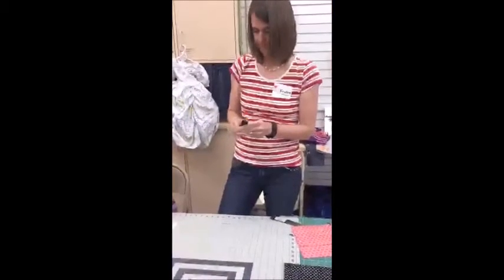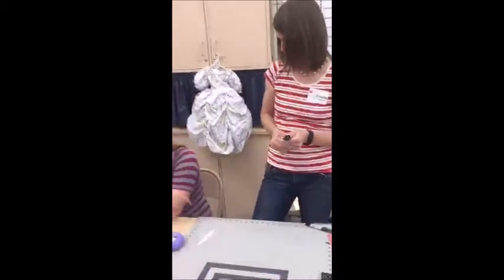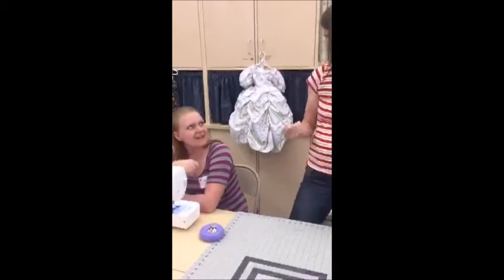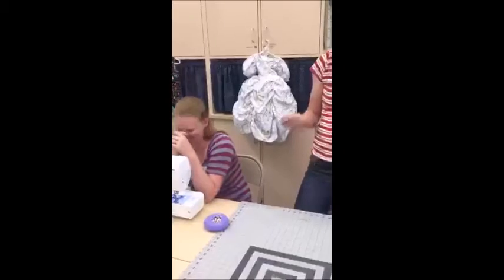I've honestly never seen this tool before — I need to get one. Are they just over in the notion's aisle? I just call it my creaser tool. I use scissors and poke through my fabric a lot, and I do that with this too.